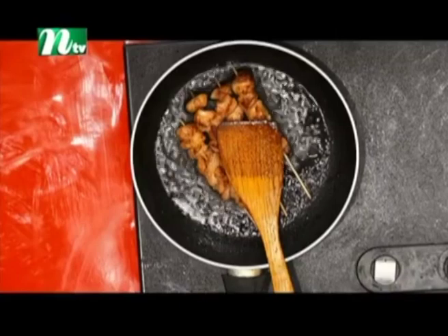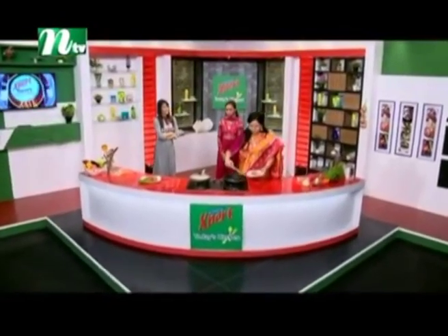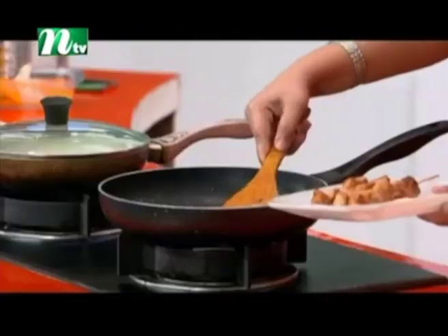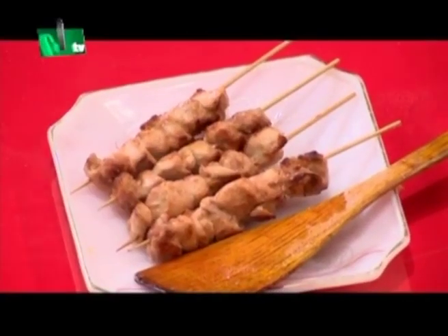Let's put the curry in the chicken. We are ready for chicken stick. We will make the sauce straight up. Let's put the pan in. I have a batter.